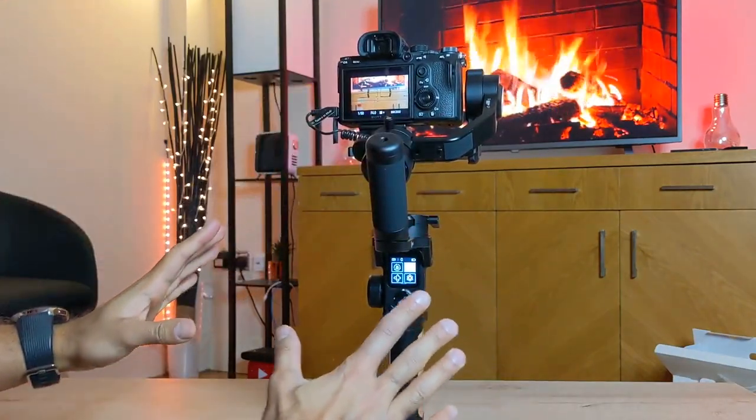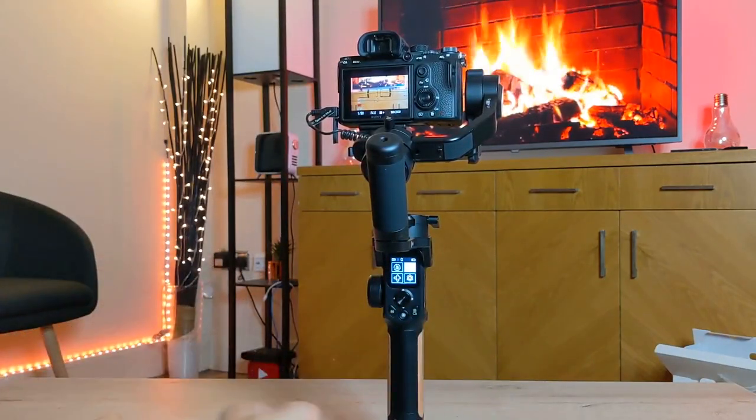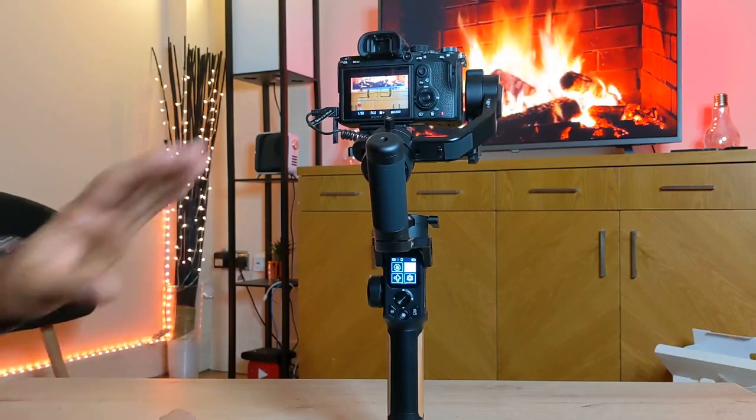Now that everything is set up and ready to go, let's move on to some sample footage and take a look at how smooth this is.